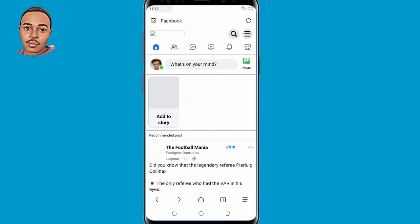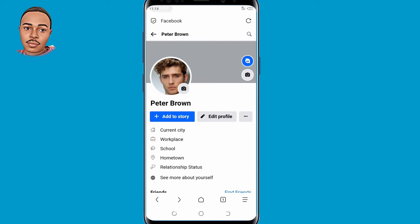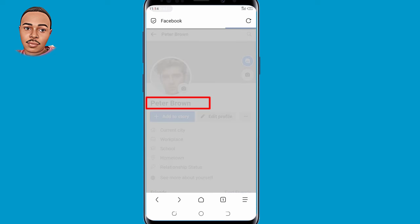As you can see, I've already logged in. Now this is the account that I shall use to apply the black verification badge. As you can see, currently it doesn't have that badge.